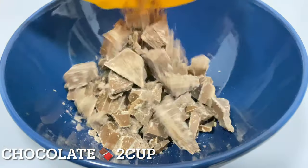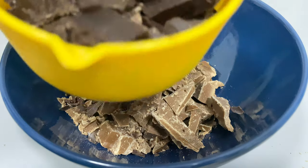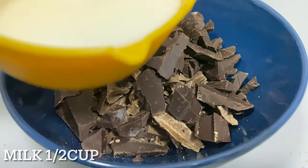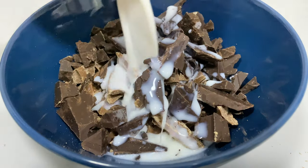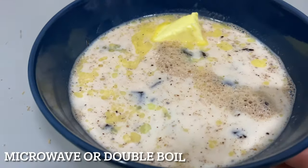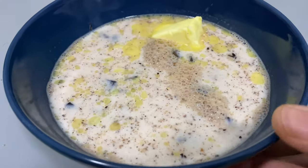I am going to add milk chocolate and dark chocolate — 2 cups of chocolate and 25 grams of butter. I will melt it using a double boiler or microwave.